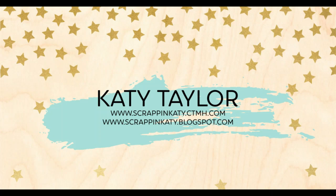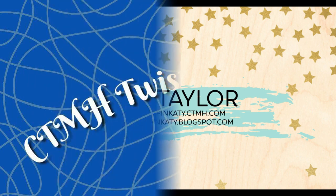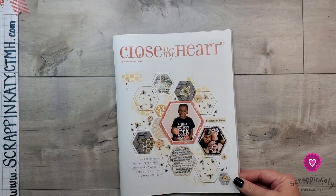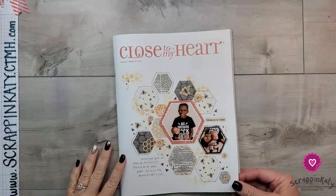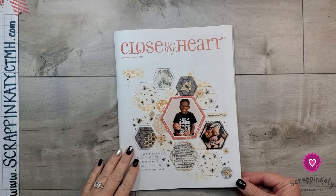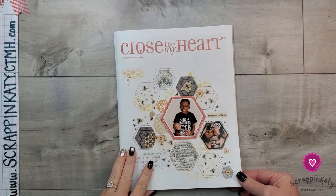Hey guys, it's Katie at ScrappingKatie.ctmh.com and it is my turn to play along with the Close to My Heart Twisted Sisters YouTube collab. As part of the Twisted Sisters YouTube hop, we take a product from the current catalog and twist the use just a little bit.